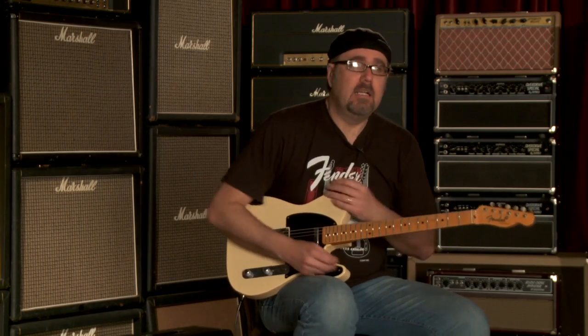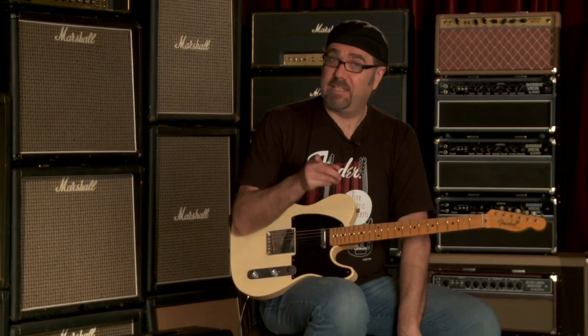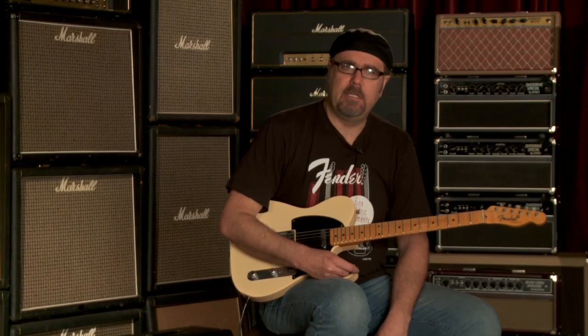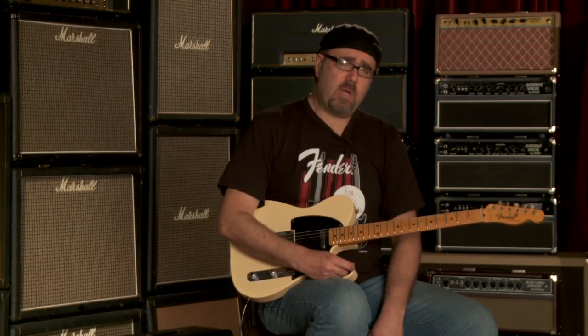Lovely guitar. Resonates great. Plays great. Stays in tune. We like this. The first thing I did was just trying to show you the sounds of the neck pickup with dirty and with clean sounds as well.